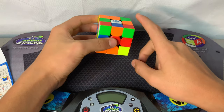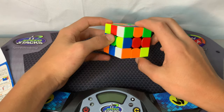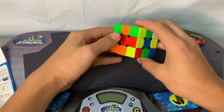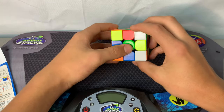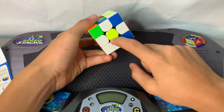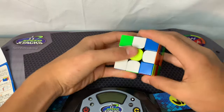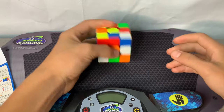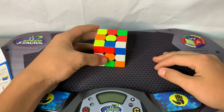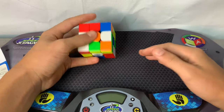If you ever mix up your cube, just know that green and red are together, red and blue, blue and orange, orange and green, and white and yellow are always opposite each other. To get the daisy there isn't really an algorithm — you can just do it by looking.